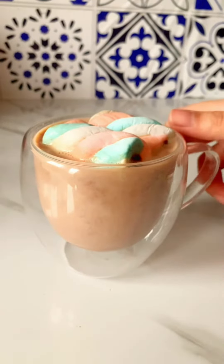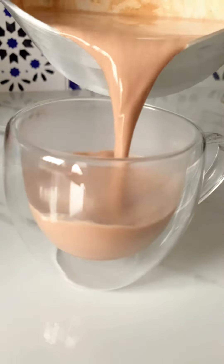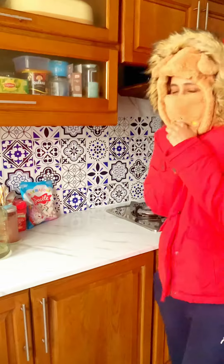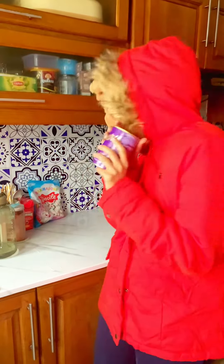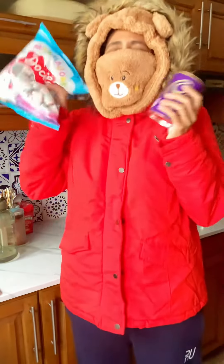What's up guys, welcome to my winter experiment! Today we're going to make yummy hot chocolate because it's freezing cold. I have an idea — can you guess what? I'm going to try it with these yummy marshmallows. That's the best combo ever!